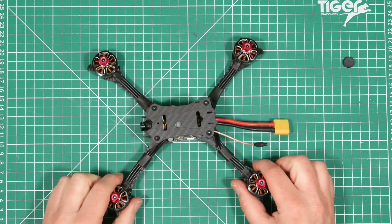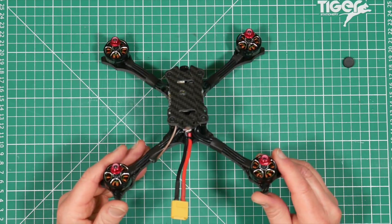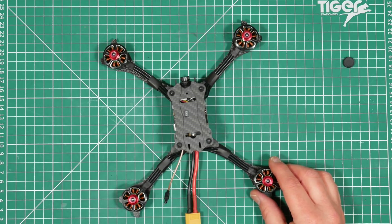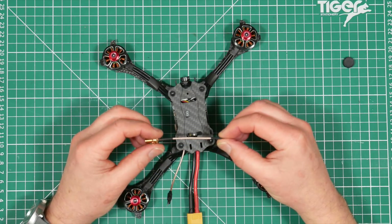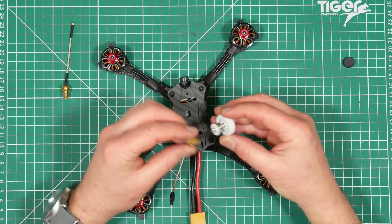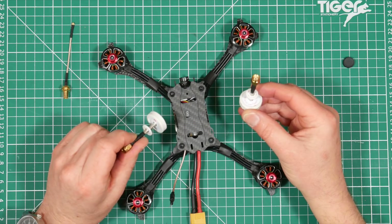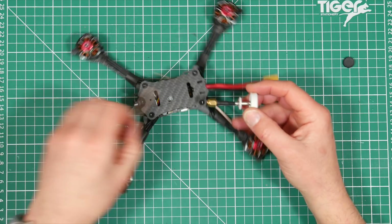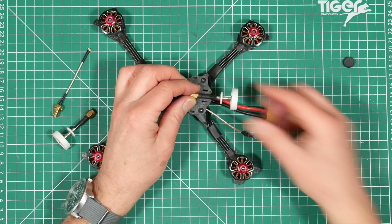The VTX has 48 channels, switchable from 25mW to 200mW, which is perfect for race meetings. It comes with a lightweight dipole whip antenna, but you also get an 80mm extension with an SMA connector to a UFL so you can use your own antenna. You also get a couple of Pagoda V2 antennas in the box, which is a really nice touch — but watch out, both are left hand polarised. It's a shame they didn't provide one of each. To fit them, you simply add the extension, clip it onto the board, and tie-wrap it underneath.